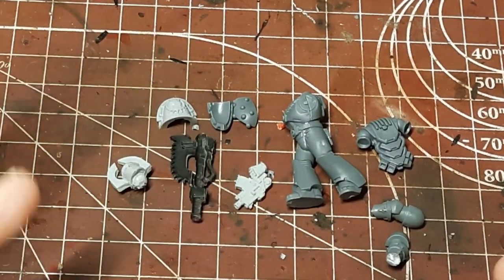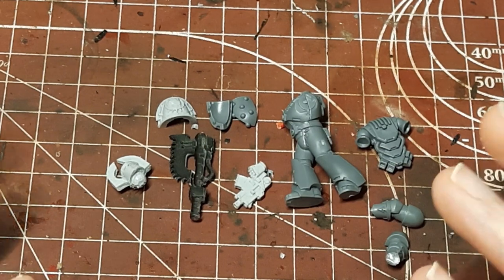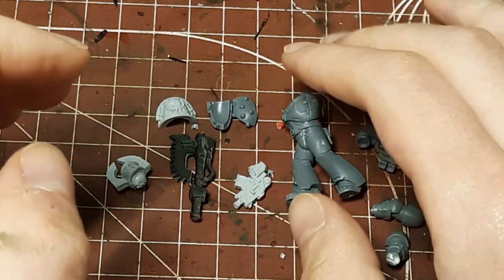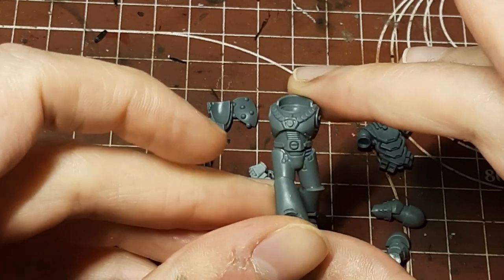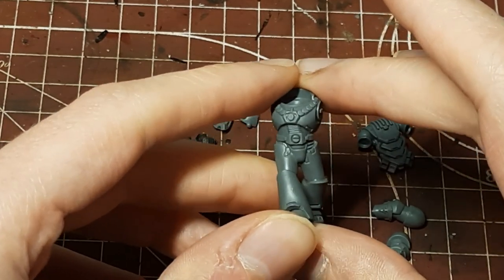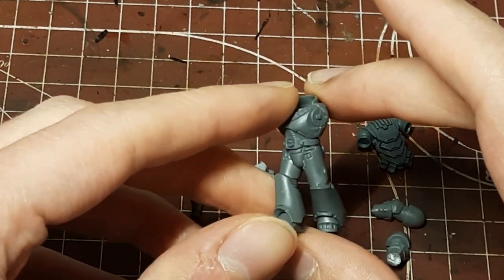So we're gonna start here today by talking a little bit about this kit and the bits that I'm using to convert this Horus Heresy Beaky Marine into a Khorne Berserker. I've done a little bit of pre-assembly on the actual Marine - I've glued his legs together and kind of put the torso together as well. It's pretty nice, he's got this nice little walking pose here. I'm quite a fan of it and you can do a lot with a pose like this. We've just kind of clipped off some of the mold lines and all that.